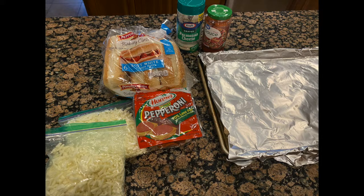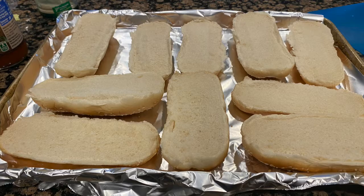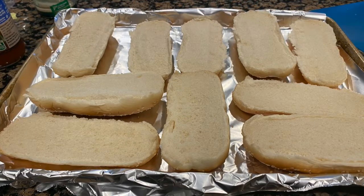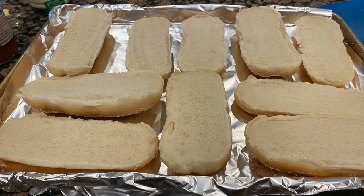Hi friends, it's Miss Emily from the Fayetteville Public Library, and today's after-school workshop is about making pizza from French bread. This is a really fun recipe because most kids love pizza, and this one is easy enough that even the youngest kiddo can help with this project.